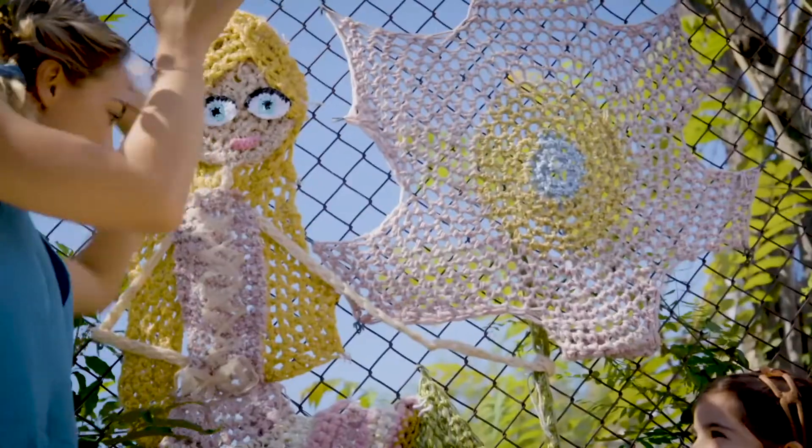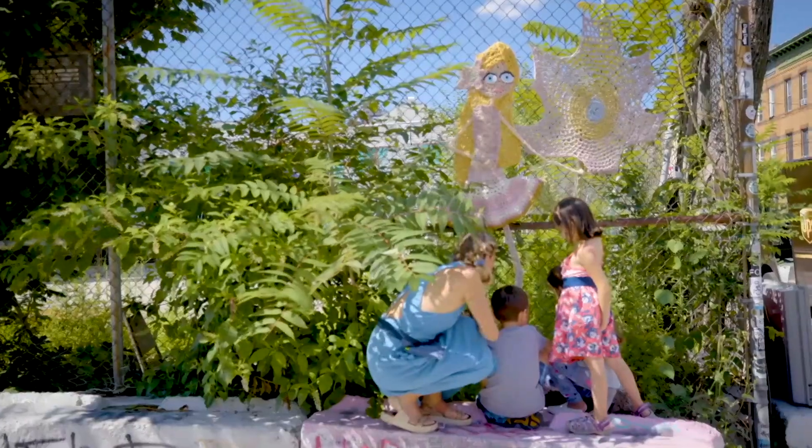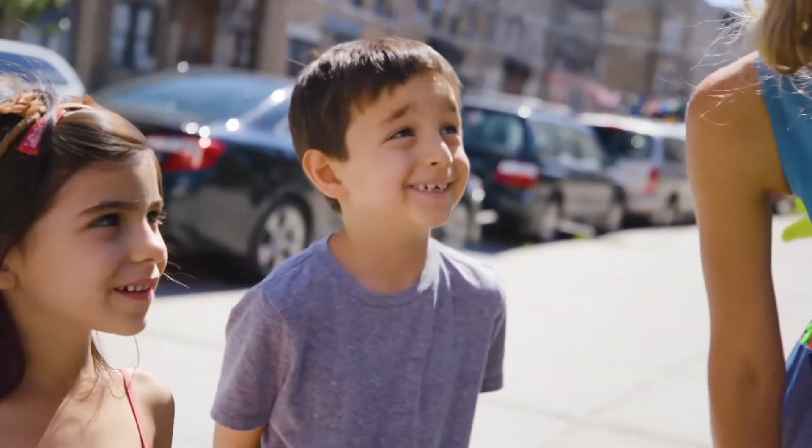And then the final one down here — great. I use yarn to make my neighborhood pretty. Let's see what you can do to make your neighborhood more beautiful too.